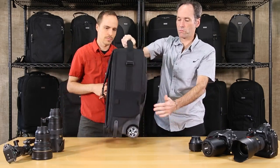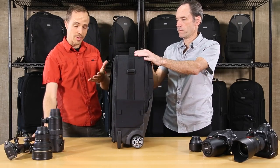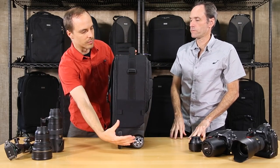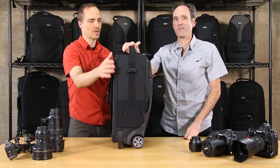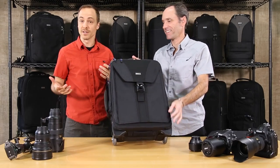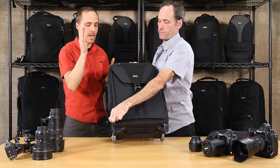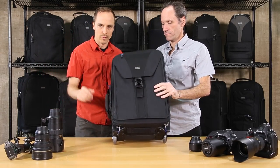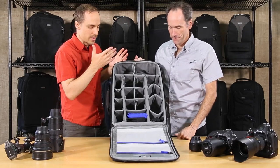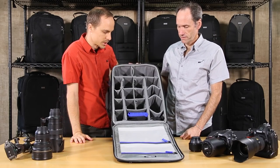There is also tripod carry on the side. It comes with a tripod cup in case you have a larger tripod. Let's not forget the business card holder on the top — it's great for identification, especially if you have multiple rollers carrying different gear. You can label this as your Canon kit, your lighting kit, or whatever it may be.